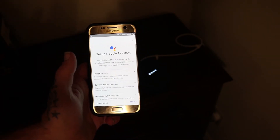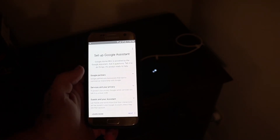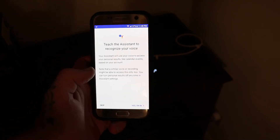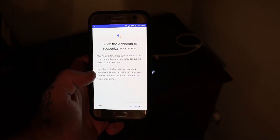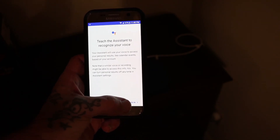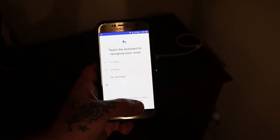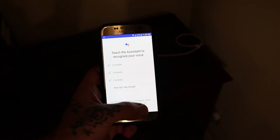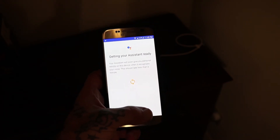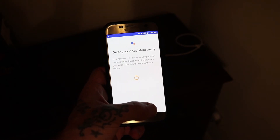It's connected. 'Google Home Mini is powered by the Google Assistant — ask it questions, tell it to do things, it's always ready to help.' Now let's teach the assistant to recognize your voice — your assistant will use your voice to access personal results. Hey Google, OK Google. Getting your assistant ready — your assistant will give you personalized results on this device when it recognizes your voice.